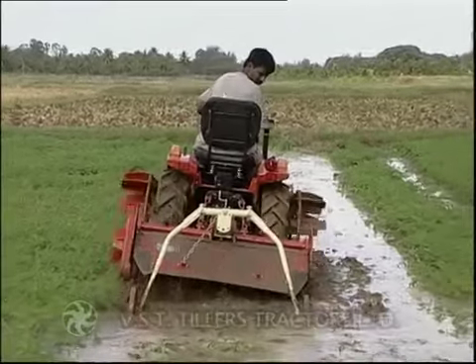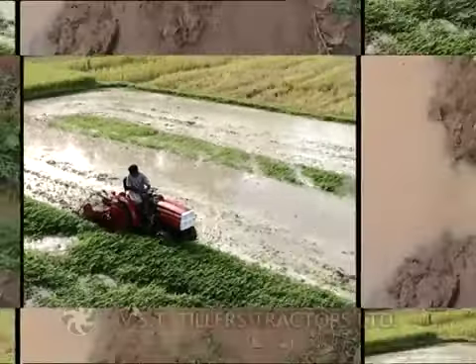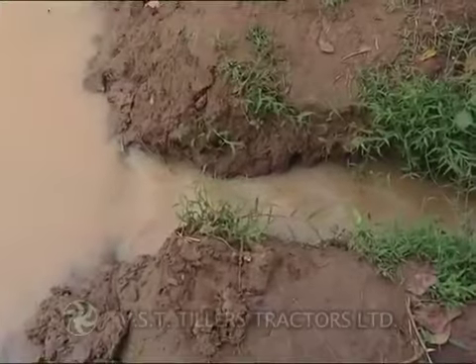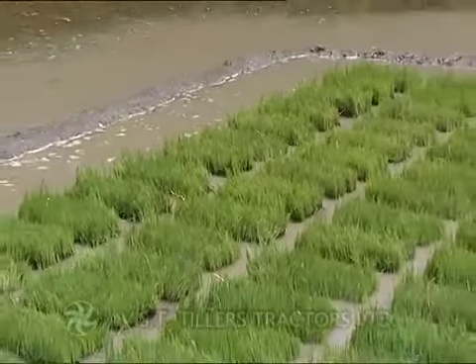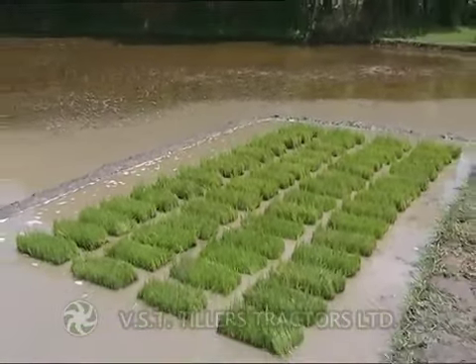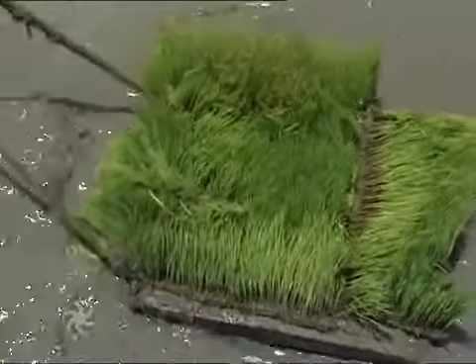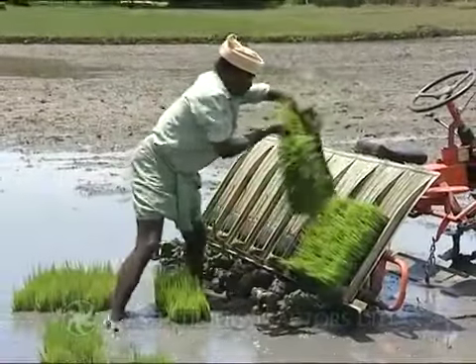The main field is being prepared, fitted with a rotavator for puddling. Concurrently, drain the water from the nursery bed just 6 to 12 hours before transplanting.